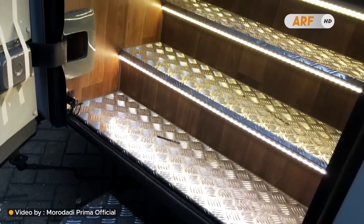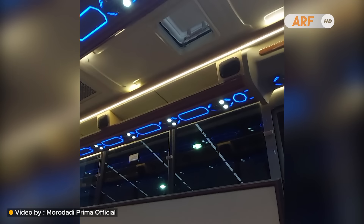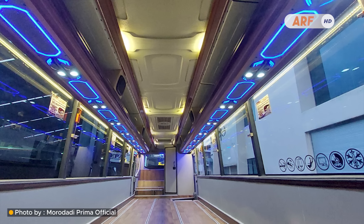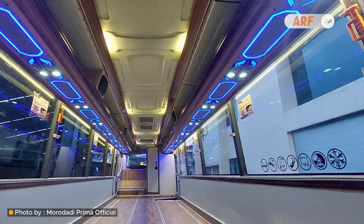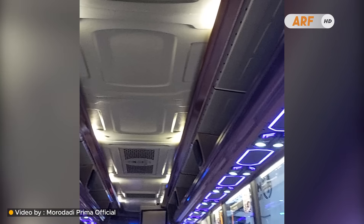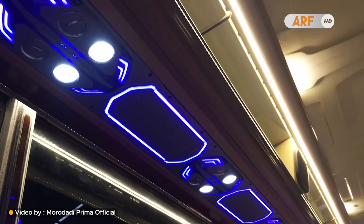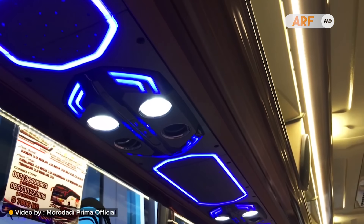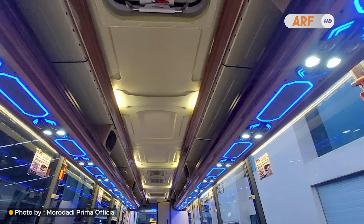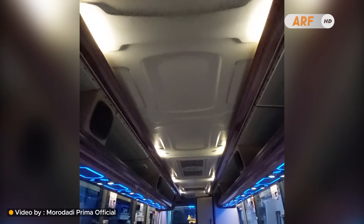Tampilan interior kabinnya masih khas seperti kabin bodi Patriot lainnya yang simpel namun tetap nyaman dan elegan. Interiornya banyak dihiasi panel bermotif kayu yang membuat nuansa kabin terasa lebih hangat. Untuk fasilitas penumpang ada louver AC model JetBus 3, sudah dilengkapi lampu baca dan port USB untuk mengisi daya gadget. Di bagian atasnya ada bagasi kabin model terbuka yang cukup untuk menaruh tas atau barang kecil.